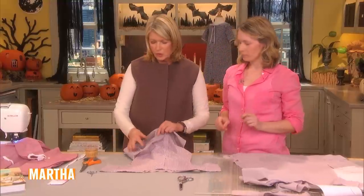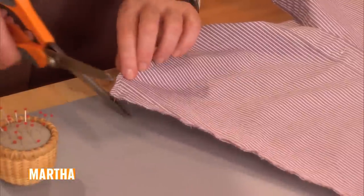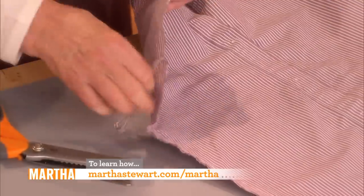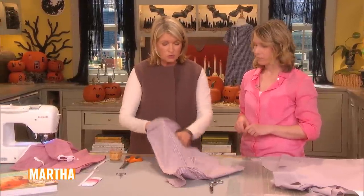You can pink the seams, but I would do French seams on a little dress like this, because then it really is worth $300 — especially if you made it. French seams: you do right sides together, then turn it inside and make a nice covered seam so that nothing can ravel.